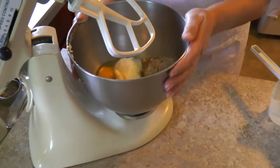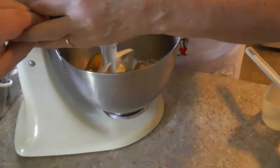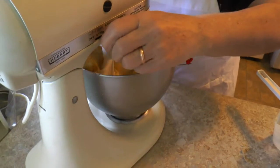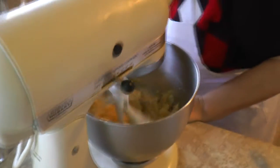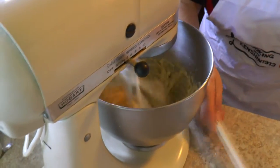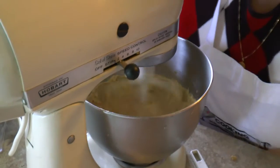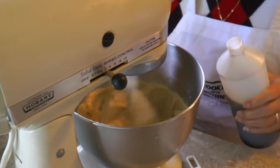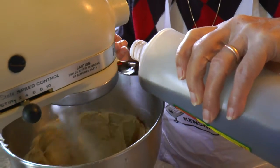Now we're going to throw everything in the mixer and mix it all up. You beat it. Now we're putting in some water and a little vanilla — about a teaspoon, maybe.